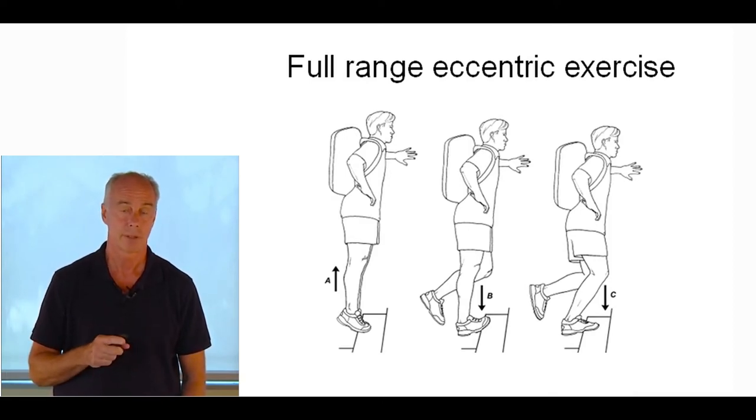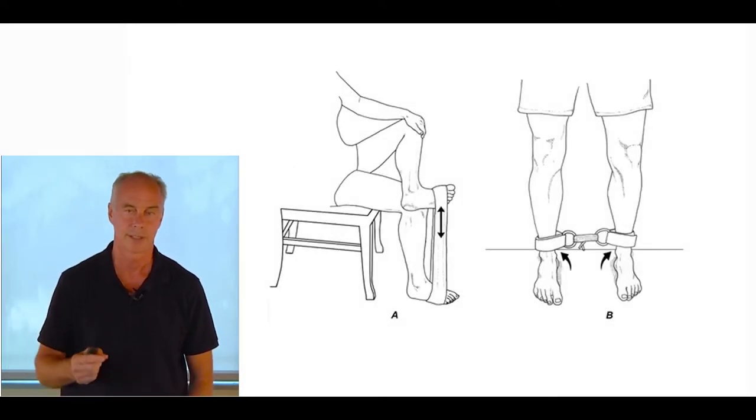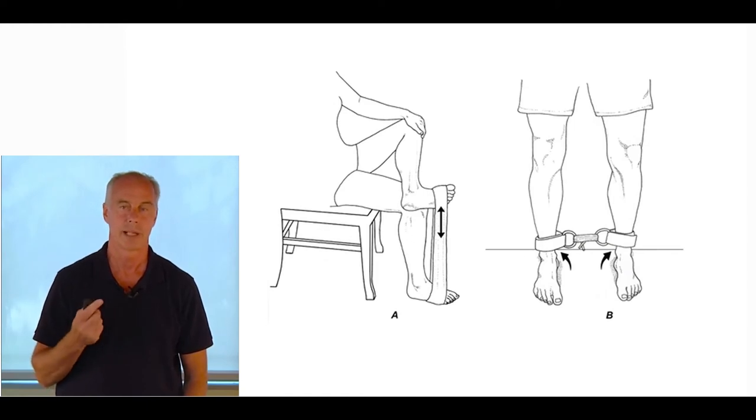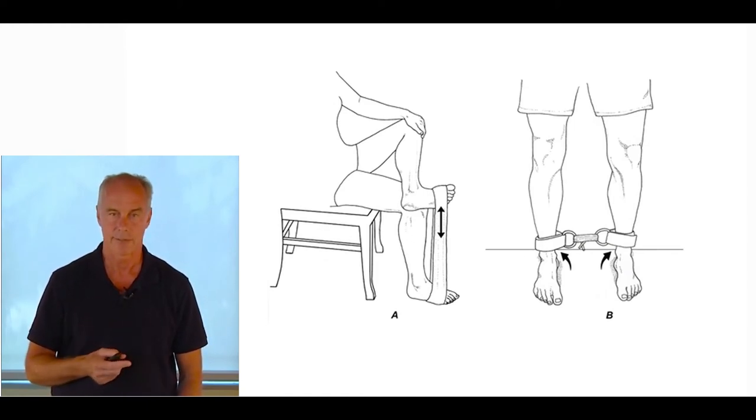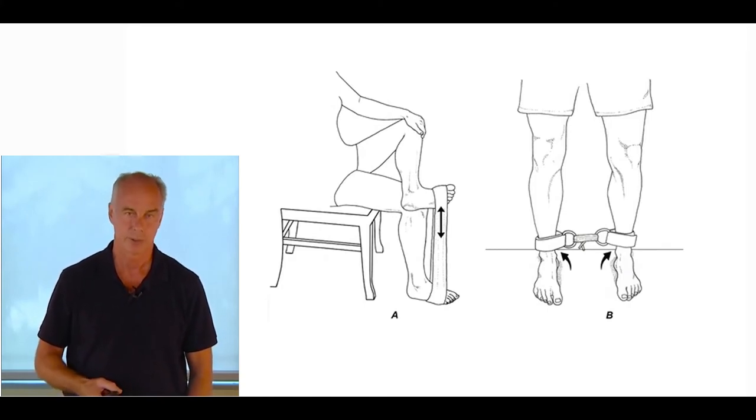After reading that paper, I went to performbetter.com, got some ankle straps used in weight lifting and some yellow therabands. Every athlete I have with this condition uses that device — they separate their feet slightly and raise and lower their arch. That forces external rotation of the tibia as you push out. It's a great tibialis posterior strengthening exercise done in closed chain.